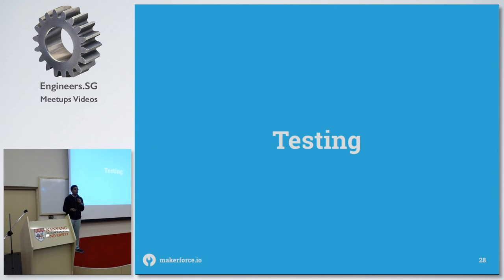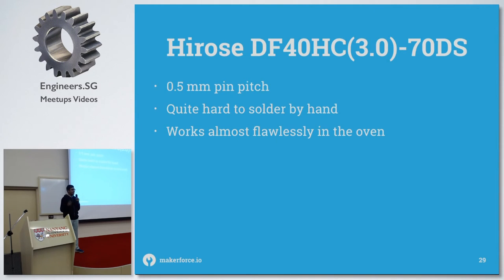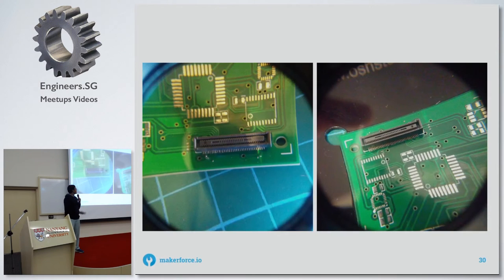In terms of testing, I've tried quite a few components. First I did the Edison connector because I work with it quite frequently on projects involving Intel Edison chips. It's a 0.5mm pin-pitch component — quite hard to solder by hand, but still possible. In the reflow oven I managed to do it in five to ten minutes, and it came out pretty decent.